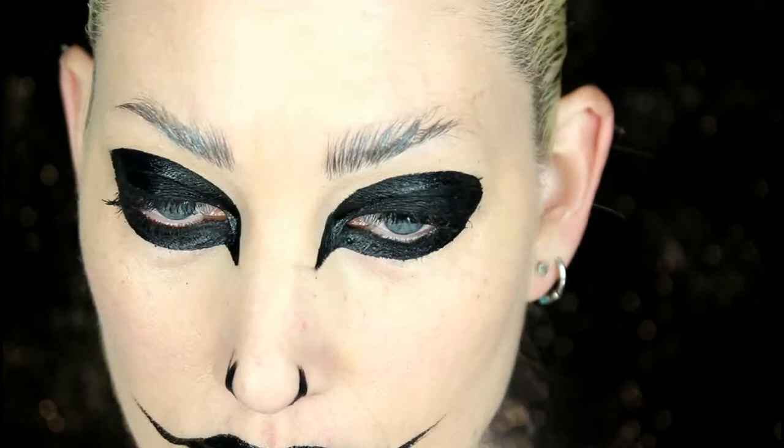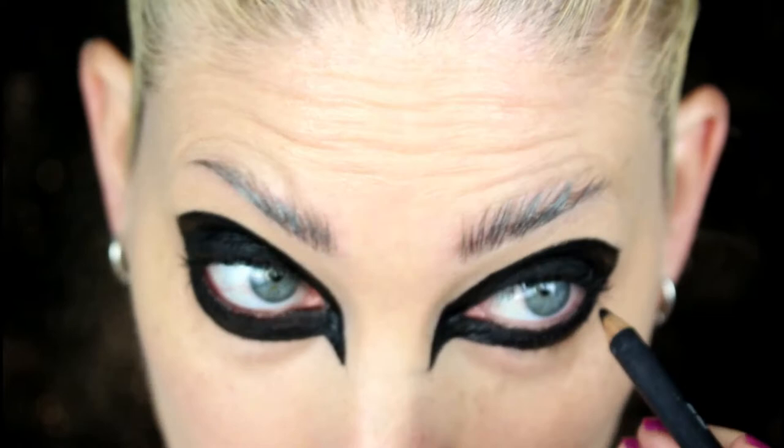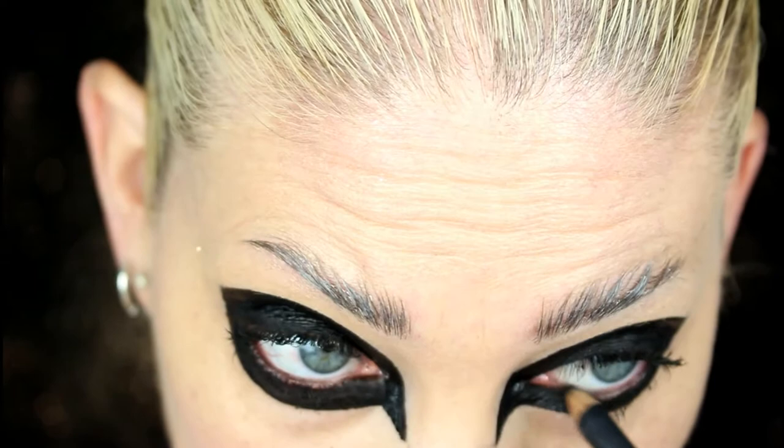The water-activated paint on the lips isn't a long-term thing — it's just good for photographs and stuff. It's not very durable, and the second any moisture gets on it, it will rub right off. So if you were going to wear a look like this out, I would suggest a black liquid lipstick, or the gel liner would work really well too. Next up, black in the waterline.